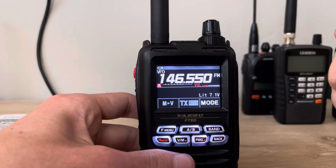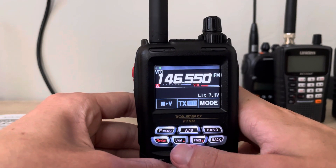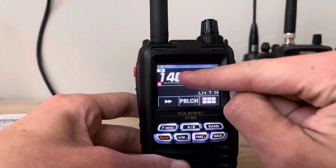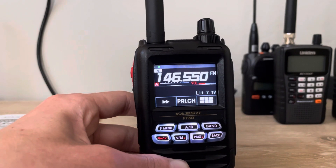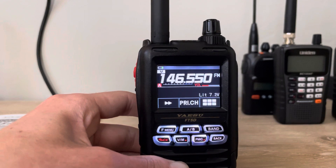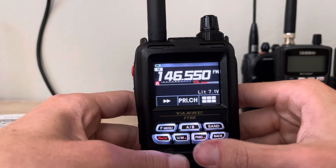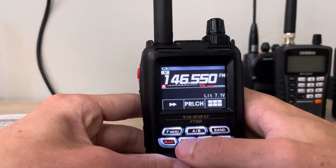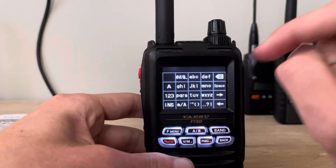So we have 146.550 here ready and waiting to go. Next, press and hold the VM button. As you can see, there's a flashing 15, which means there's no memory data stored in this slot. I have channels 1 through 14 already used, so we're going to program into that channel slot. Press the VM button again.